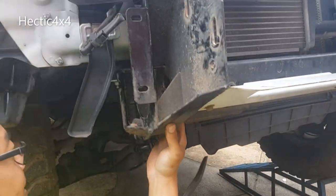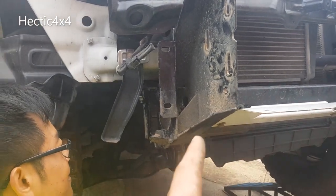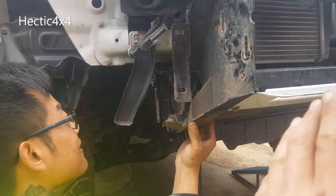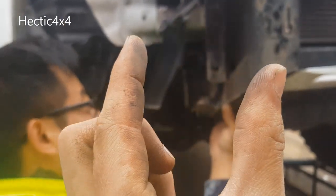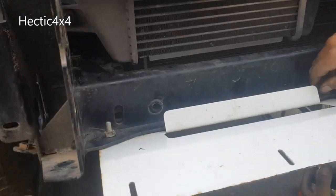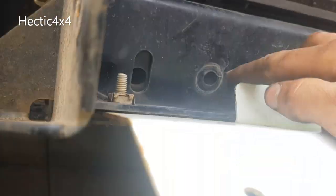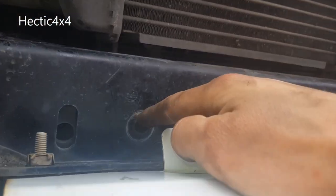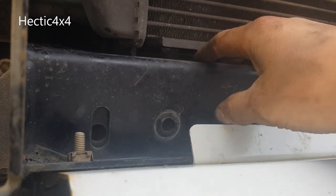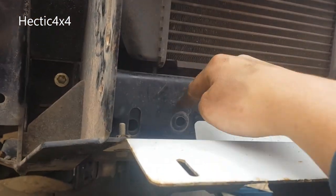We used the crowbar to lever off the chassis, then the bull bar bracket - so we levered them apart from each other to get that big washer in position. So now we're going to put a bolt through that one - we're going to put a hole in the chassis and connect the front of the bracket to the actual chassis.